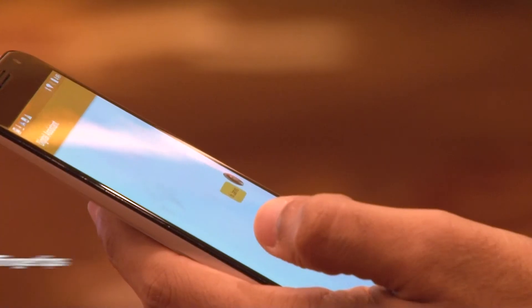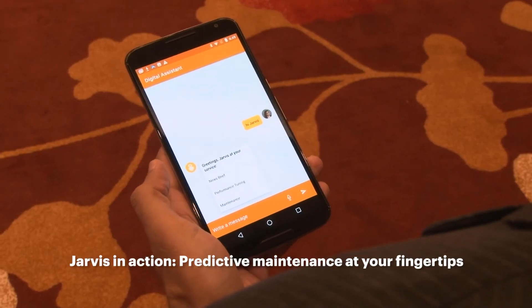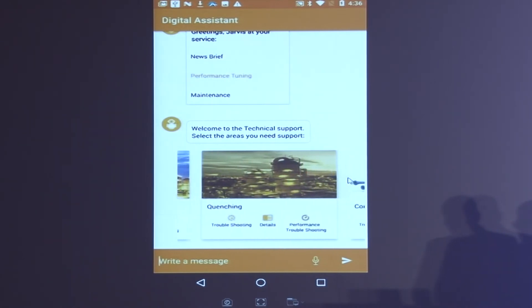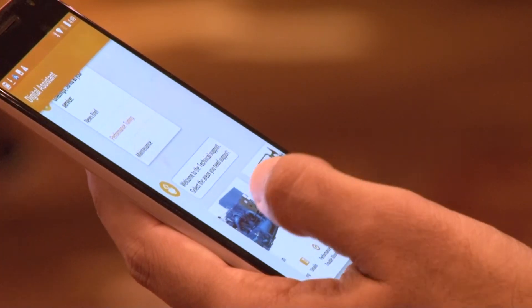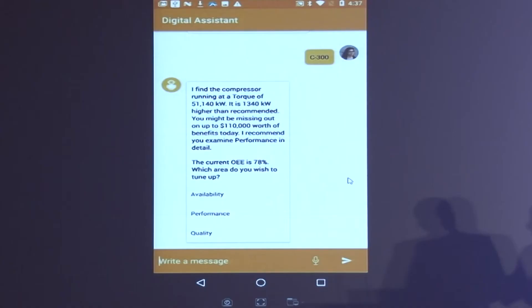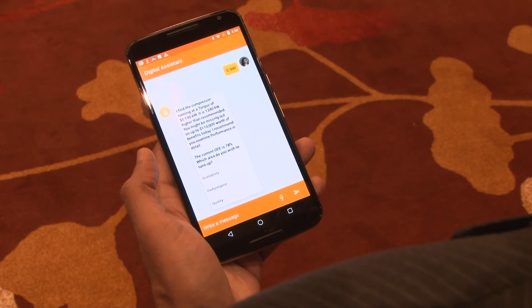Hi Jarvis. So now it says hi — this is a digital assistant with me here. And now if I look at performance tuning, it tells me: cracker, quenching, compression, separation. So what do I need to do? Let's look at troubleshooting the compressor. What is the equipment number, the tag number? So this tells me the current OEE is 78% and it gives me the key stats.